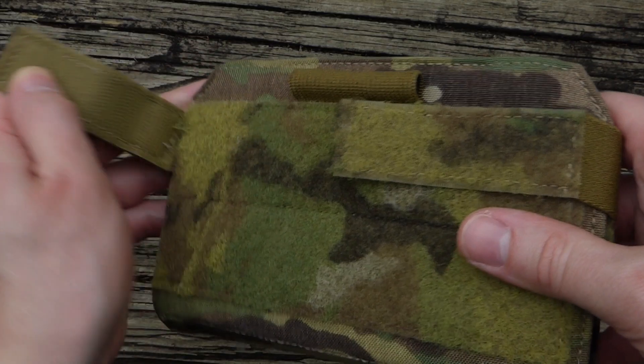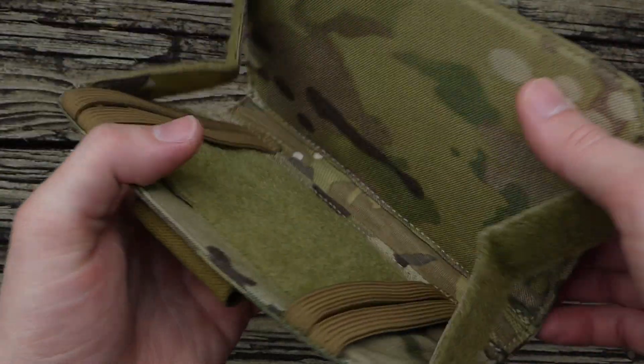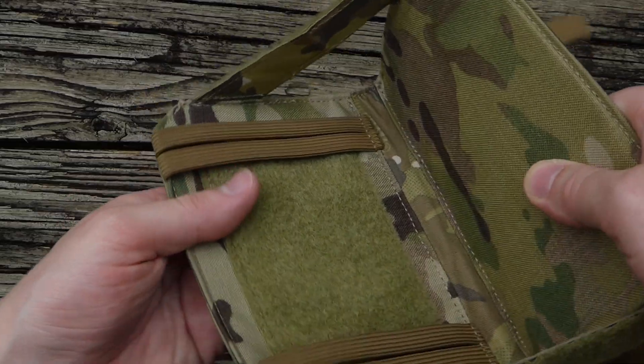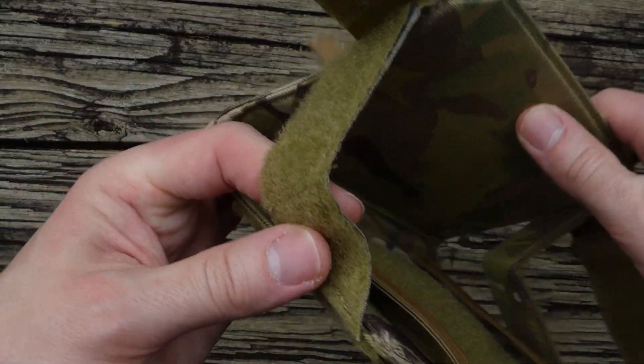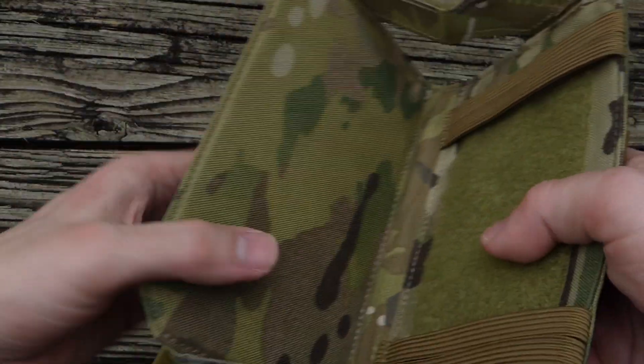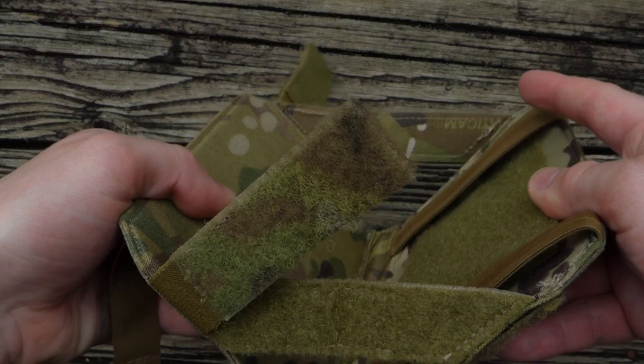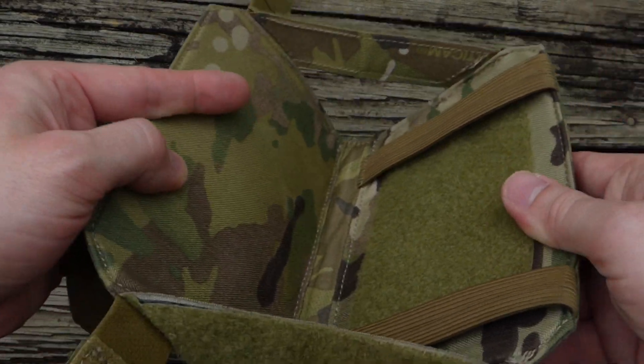Opening it up, it's just a clamshell design. You have these webbing hanger straps so that the pouch doesn't open too far and keeps it from drooping.